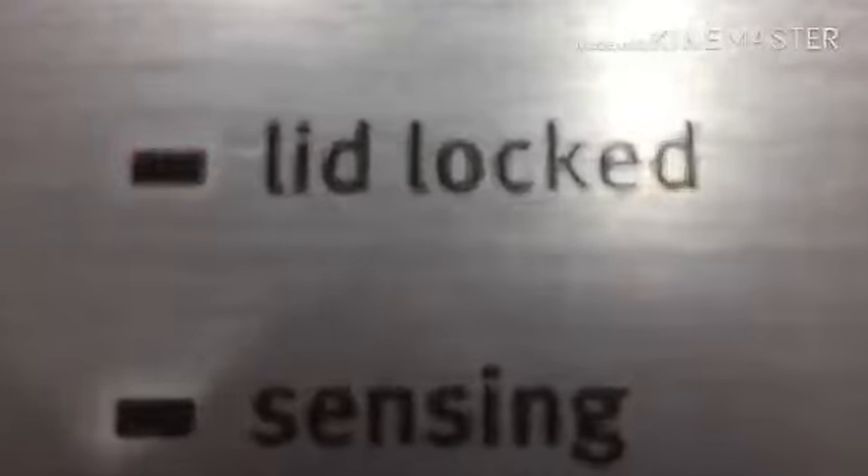This is a Maytag Bravos XL with Steam. Doing the final spin, guys, and I hope you guys like this. Should wait for the lid to unlock here shortly — watch that light go out. Lid locked.